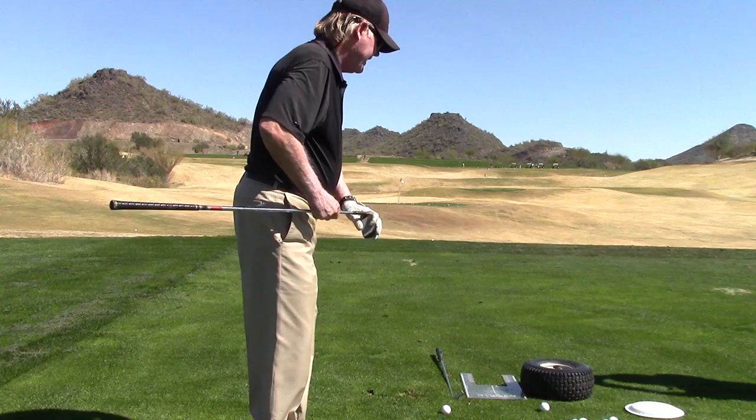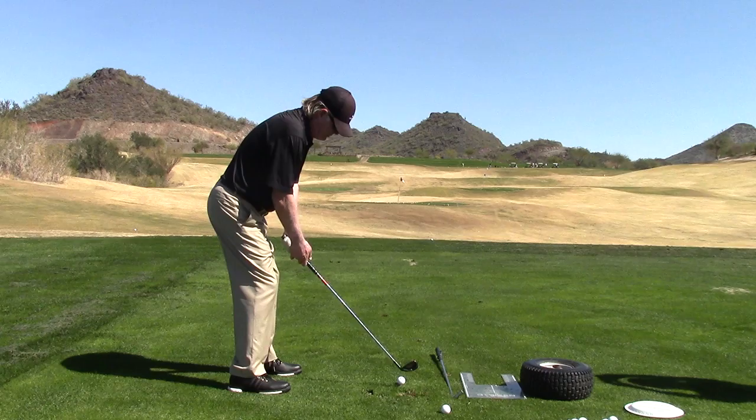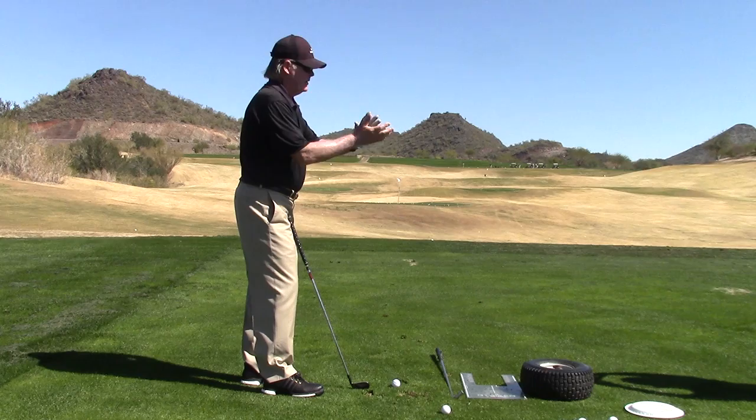Let's go into the eight iron now. The weight being 60% forward on some of these shorter shots — it's going to go 60% forward with your little chips and pitches, then we're going to start to move it closer to 50/50. So this is going to be eight iron, still a little bit of the forward leg, a little bit bigger swing, somebody's going to move to the target.